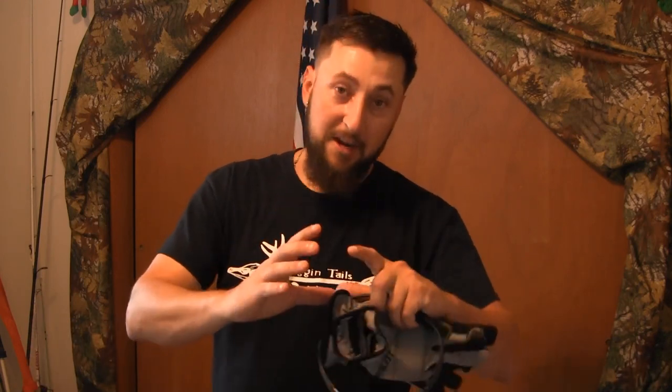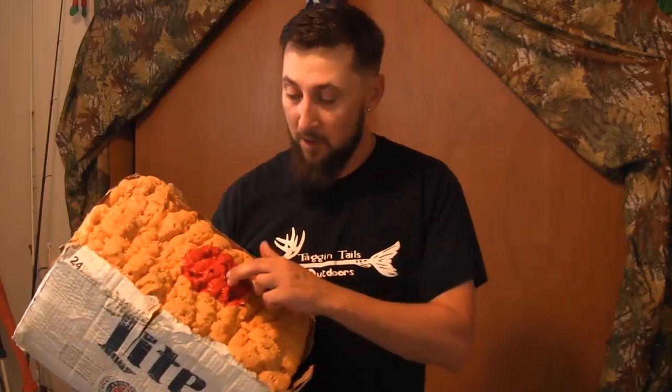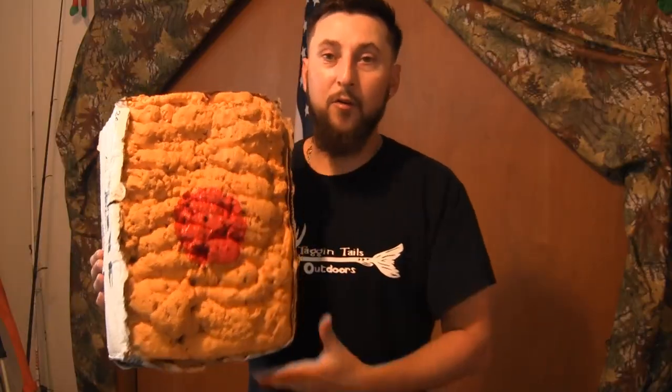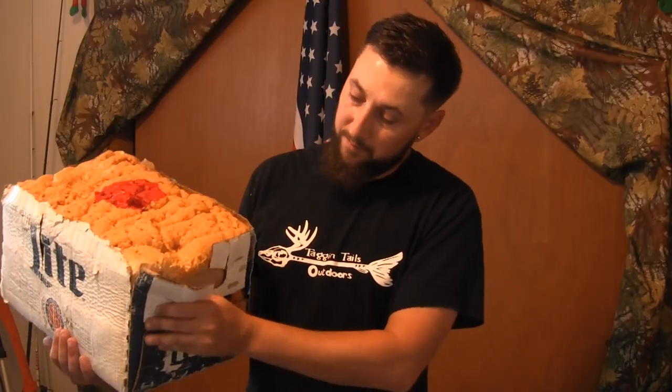Just got done spraying all the Great Stuff inside the box. Now I'm going to wait until tomorrow, review it, and see what it turned out like. Put a little dot in the center and we'll go shoot it and review it. The older one has been sitting in the back of my truck getting rained on and it's held together for about six years.